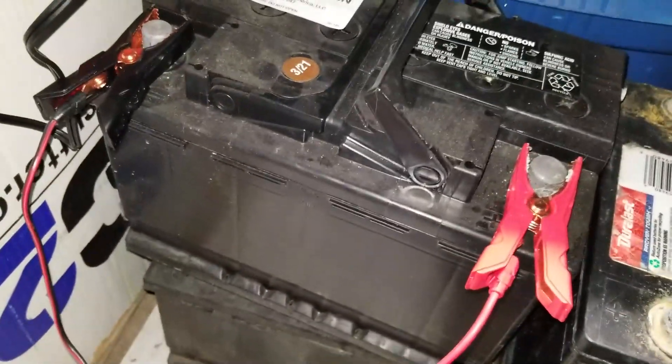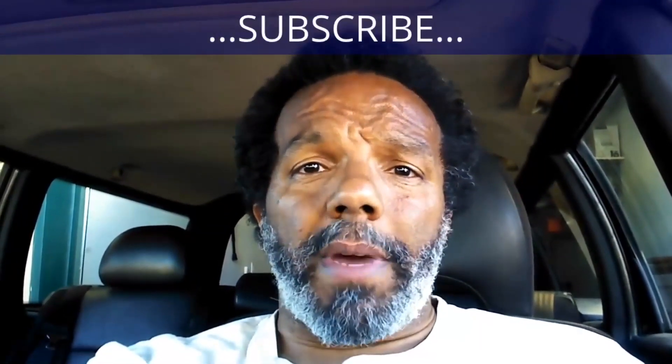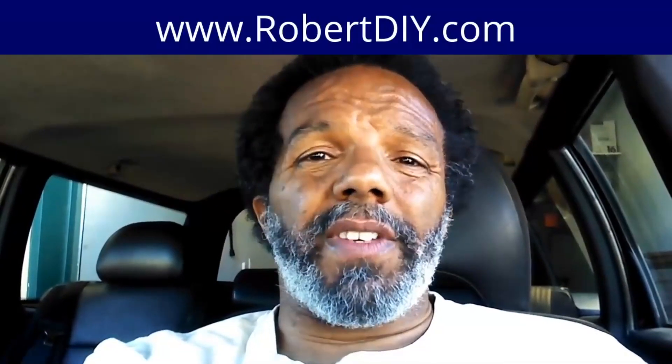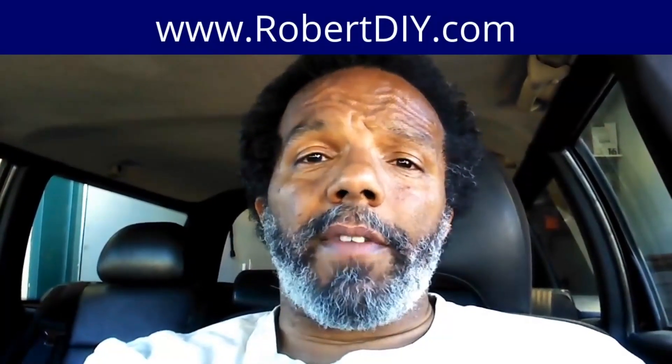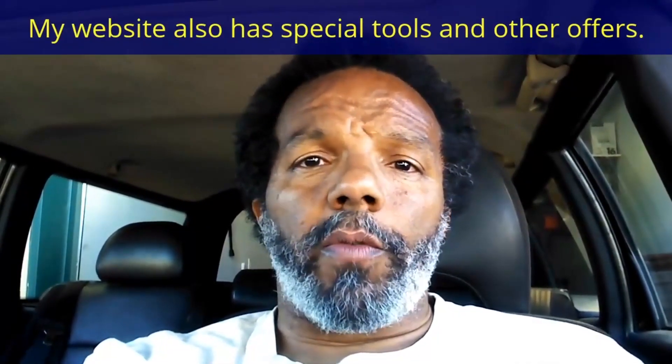If you feel this information was useful, please like it and share it with your social media friends. You can subscribe to my channel so you'll get notifications of future videos. You can follow me on Twitter, and if you need to contact me directly, please visit my website. If you have any questions, leave them below and someone — or myself — will reply to them. Thank you very much for watching.